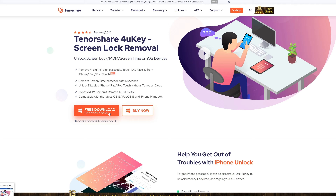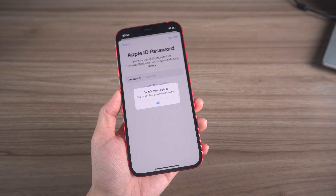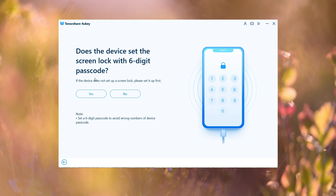Simply launch the 4uKey program, go to the Unlock Apple ID section, connect your phone, and click Start Remove to proceed. Before you begin, make sure you set up a lock screen passcode on your iPhone by going to Settings, tapping Face ID and Passcode, and scrolling down to make sure you've turned passcode on.